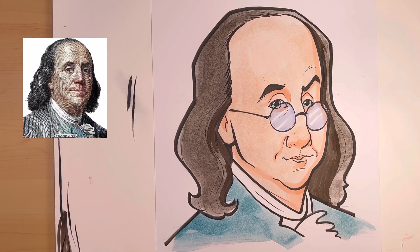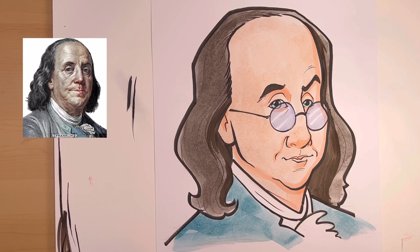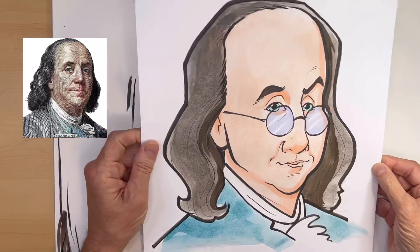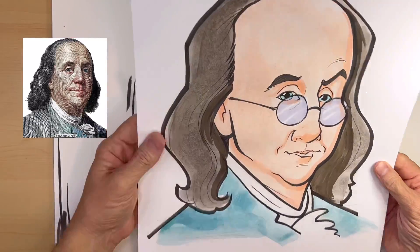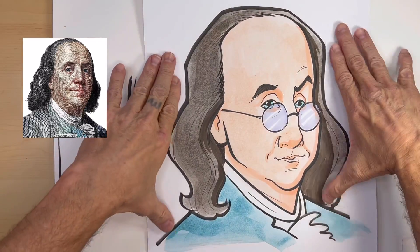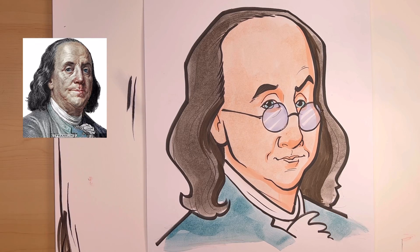And that's it — that is the watercolor and marker method. I think it looks pretty cool. It takes a few minutes to dry out. If you can see, it's bubbling a tiny bit — that's why the thicker the paper, the better. But it's not bubbling so much that it's going to ruin the drawing. Once this dries, the paper will lay flat again. That is a quick method for coloring a caricature live.